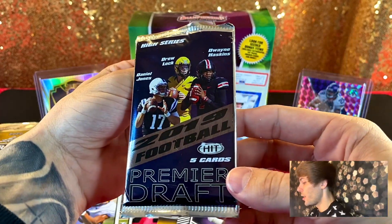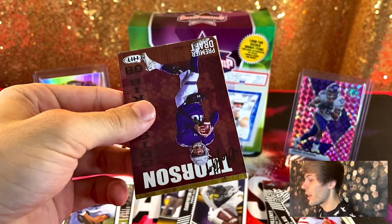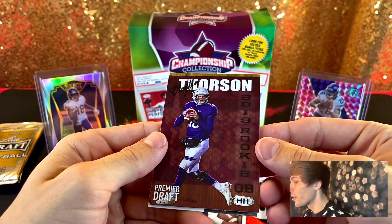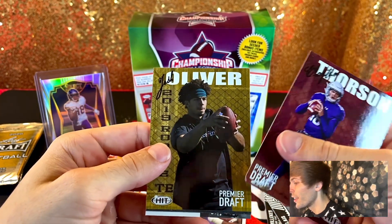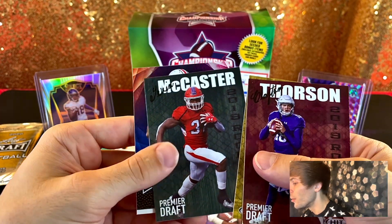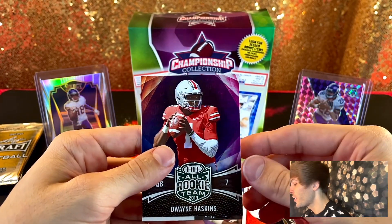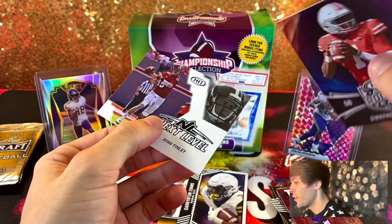We got some 2019 Football — Sage or Hit. Can we get a Kyler Murray auto? We got Clayton Thorson, Josh Oliver, Tevin McCaster, Dwayne Haskins, and the back card Ryan Finley.